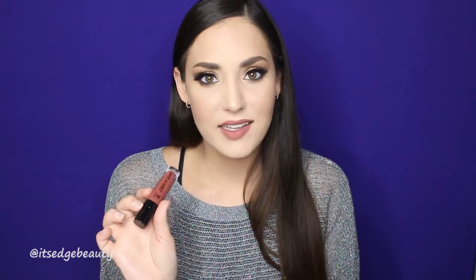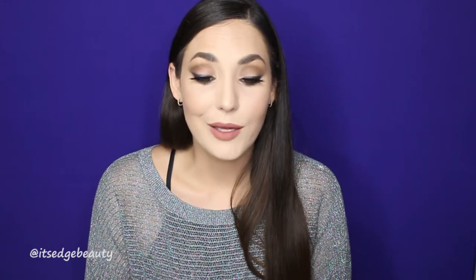Very comfortable, no transfer. These Wet n Wild liquid lipsticks are such a great option — I believe these are like $5. I highly suggest these liquid lipsticks. I think I have them in a couple of colors and they do last a decent amount of time, more than a lot of the liquid matte lipsticks out there.